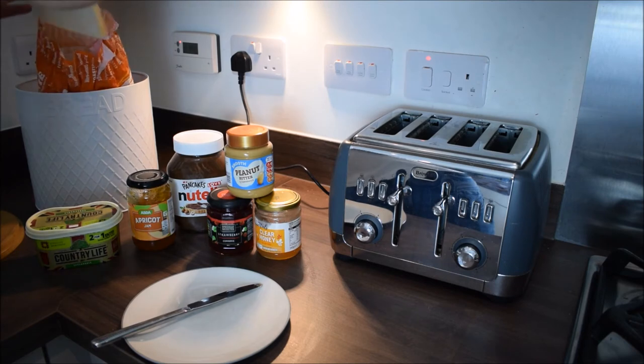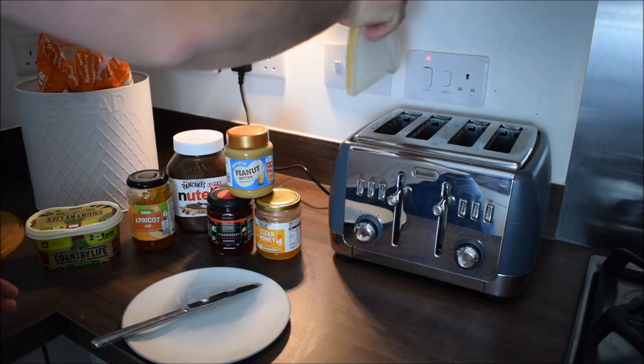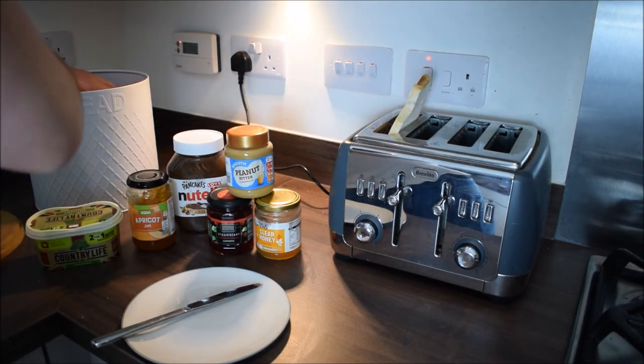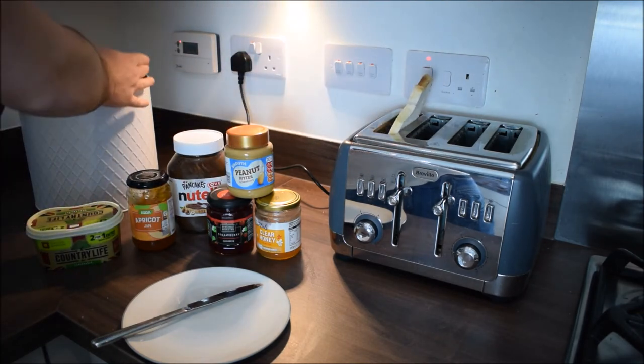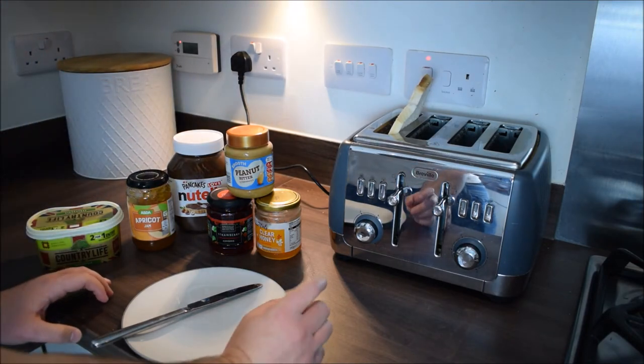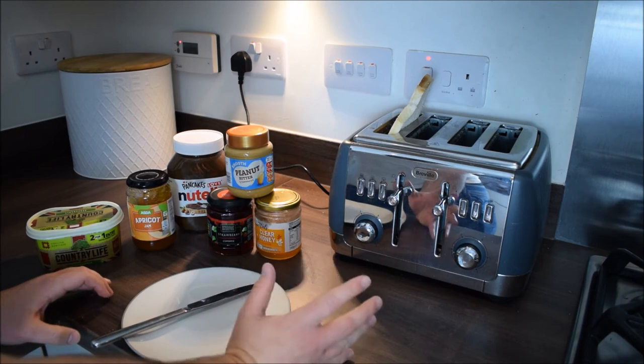I'm going to do one slice for now — I'm not too hungry and not too greedy. I'm going to put it in there like so, then push the bread down.